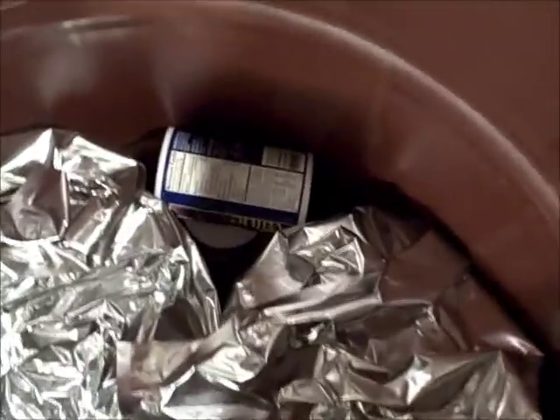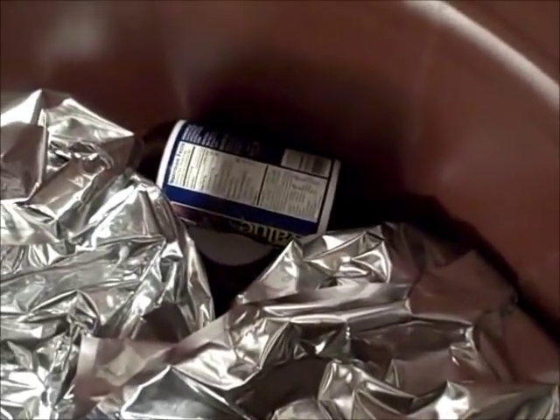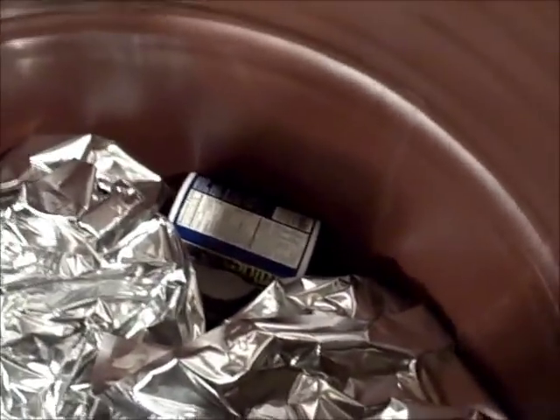I noticed some space between the bags, so I stuck a 16-ounce container of black pepper on one side and four one-pound containers of iodized salt on the other. There's no reason not to use all the space you can when you're storing stuff.